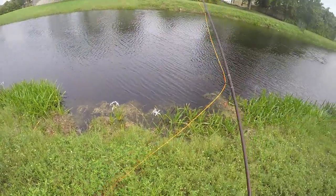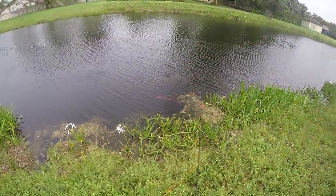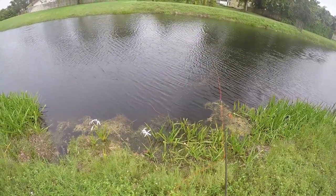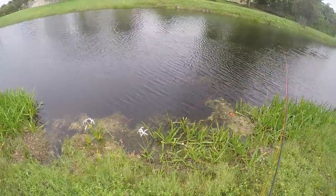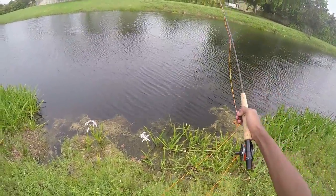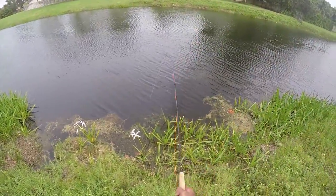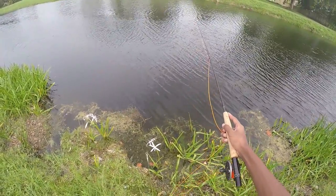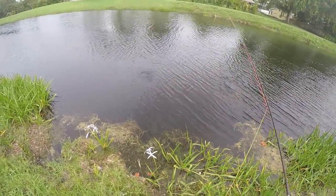Alright guys, I don't know what this is but it has fry on it. I have no clue what it is. I think it's a Mayan cichlid — that's pretty big for a Mayan, unless it's a peacock. I'm just gonna get my fly right there. I don't know where they went — oh, there they are. It's a peacock! No way, it's not a Mayan — it's a peacock!